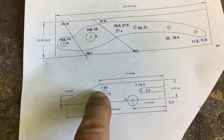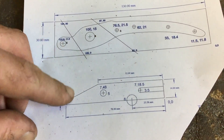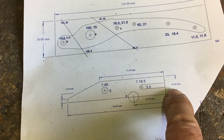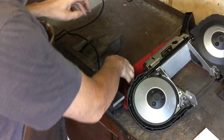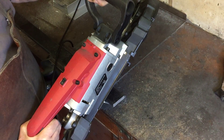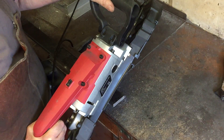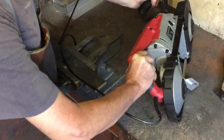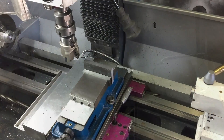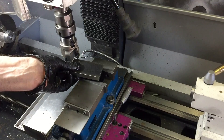Now it's time for the jaws and I'm just going to make these out of mild steel — which is all I have, but I don't think it needs to be anything more than mild steel anyway. There are a couple of holes and a slot in these jaws, so again back to the bandsaw to cut out the raw material. This will be more than enough for both jaws. I'll stick it back in the mill and square it up and then cut the two pieces out for the jaws.